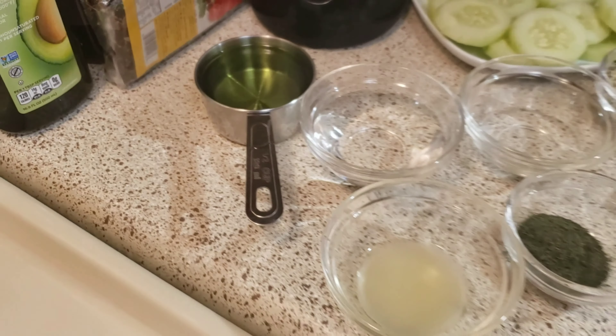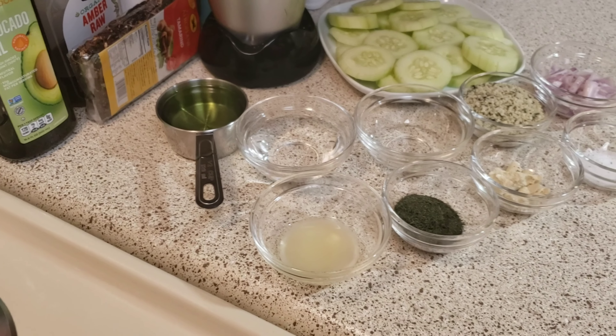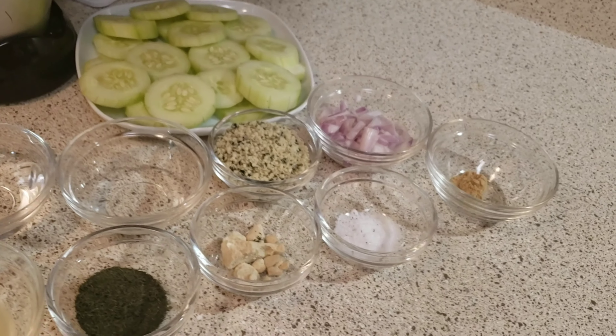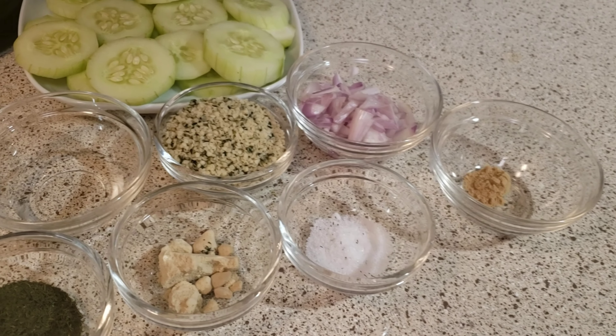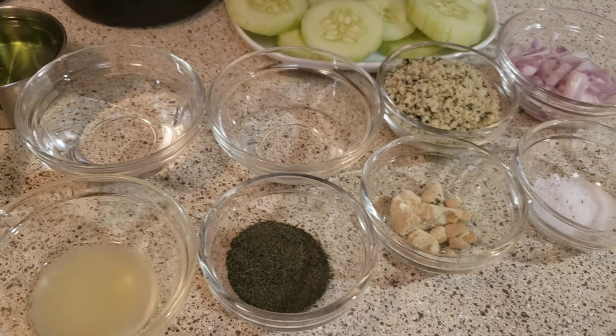cup plus one tablespoon of spring water, one fourth cup of hemp seeds, two tablespoons of shallots, two teaspoons of key lime juice which equals about one key lime, two teaspoons of dill — you can use fresh dill or